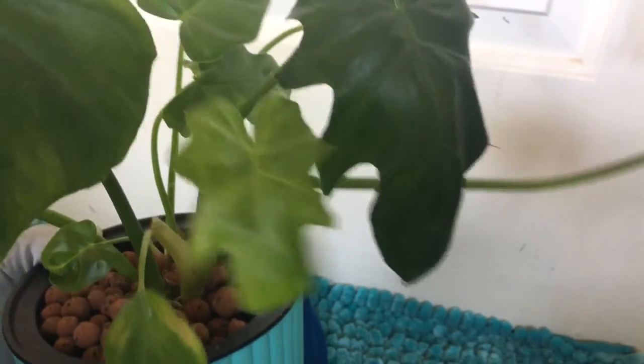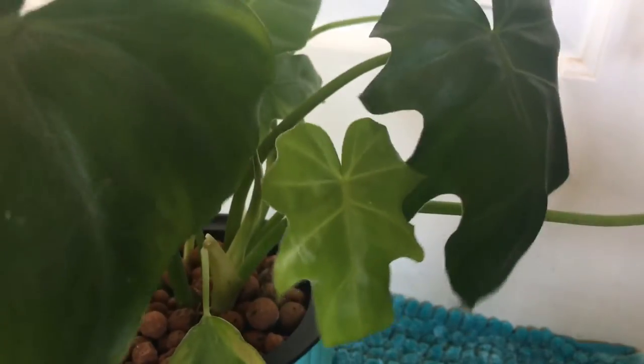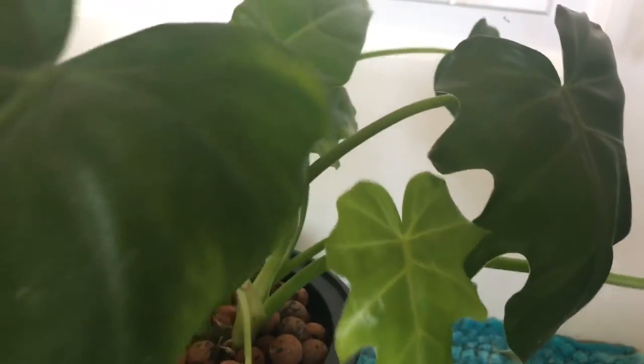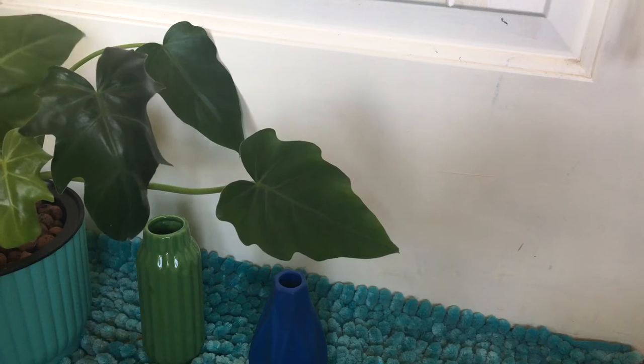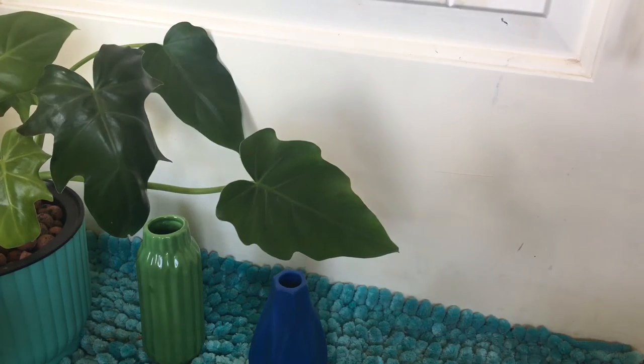With LECA, since there is no soil and nothing going in as far as compost, you do have to be diligent about feeding nutrients. I haven't had to do that yet because I've only had this for about two weeks. You do want to make sure it's something that is hydroponically suitable, because some things will grow mold and ruin your plants. In order to grow something in LECA you have to have water roots, so I figured this is the perfect time to try and save a couple of plants.